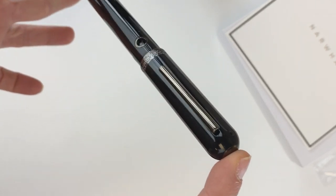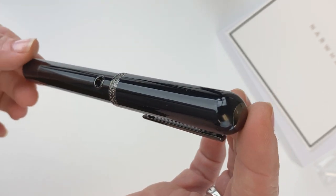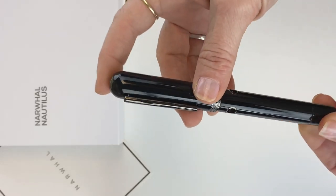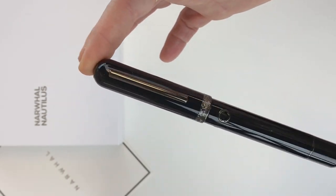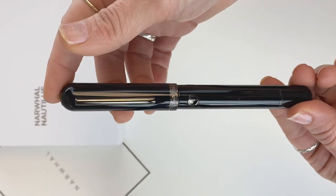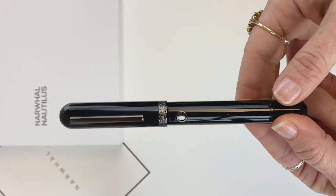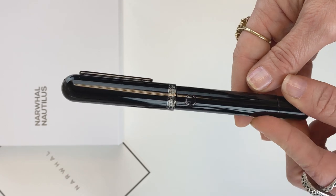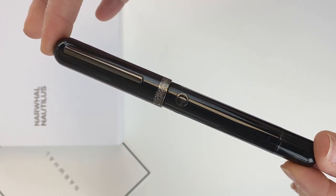This is your Narwhal Nautilus in Cephalopod Black and it is made of European ebonite. This is an oversized piston filler. We've heard a lot of good feedback about the Narwhal piston fillers — they always used piston fillers until they released a cartridge converter pen in their last collection, the Key West. But for this Nautilus collection, we're back to the piston filler.